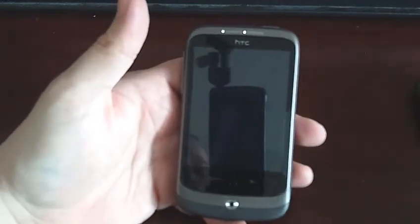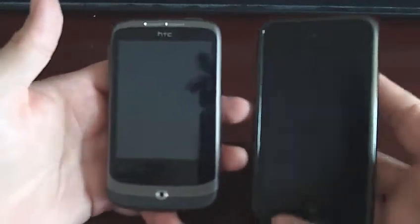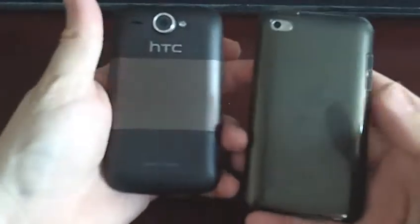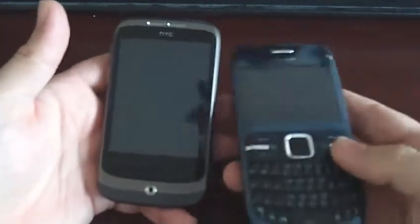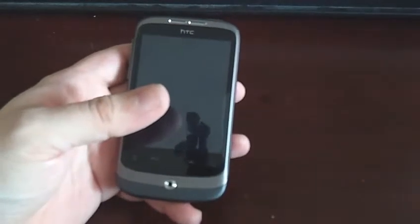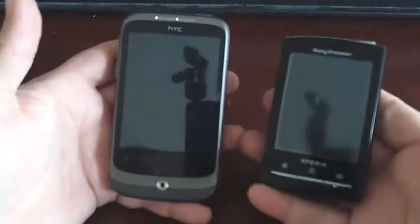First up, I shall compare it to some other technology that I've got. Here's the iPod, 4th generation. The HTC is thicker. Then we've got the Nokia C3 — the C3 is slightly larger. And lastly we have the Sony Ericsson X10 Mini Pro.